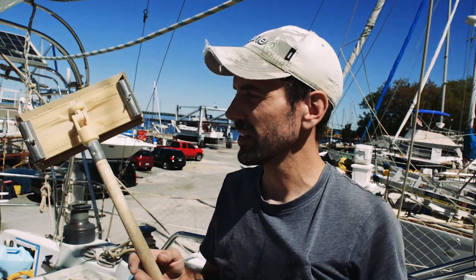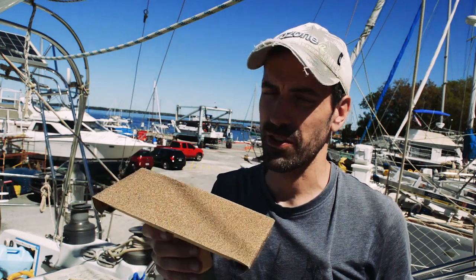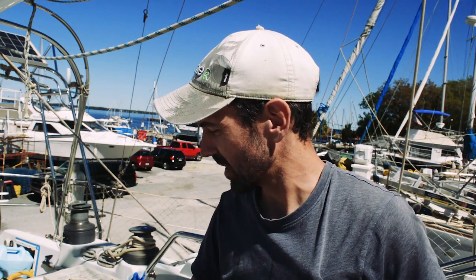I've got my broomstick and this nifty little sanding rig you get for doing ceilings, and I'm going to use that to wet sand the hull and rough it up. If all goes well, we should be at the end of this ready to apply the new coat of antifoul — probably two coats. I've got two cans, we'll see how it goes.